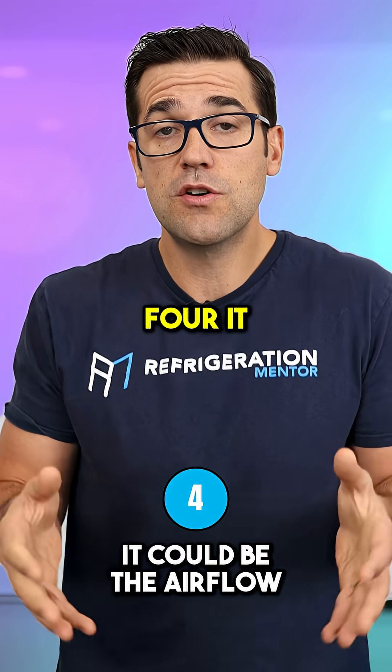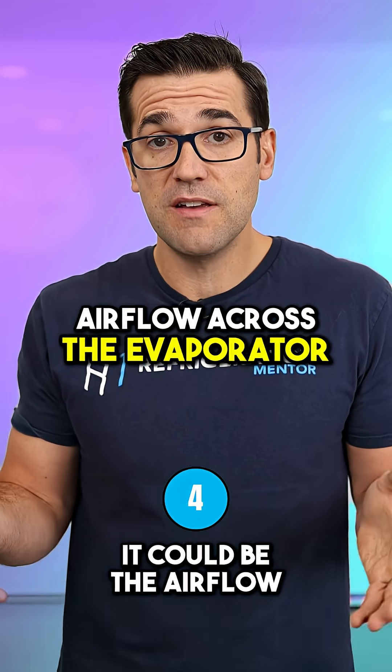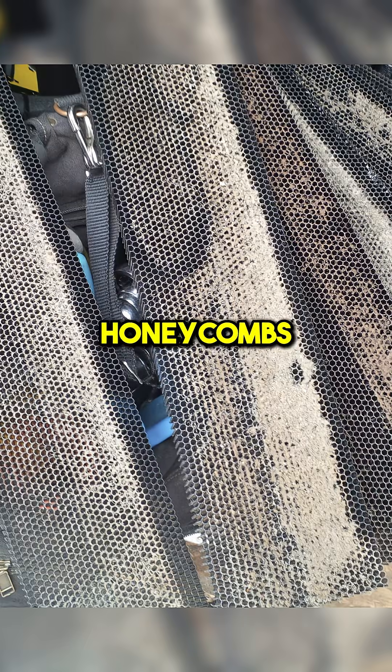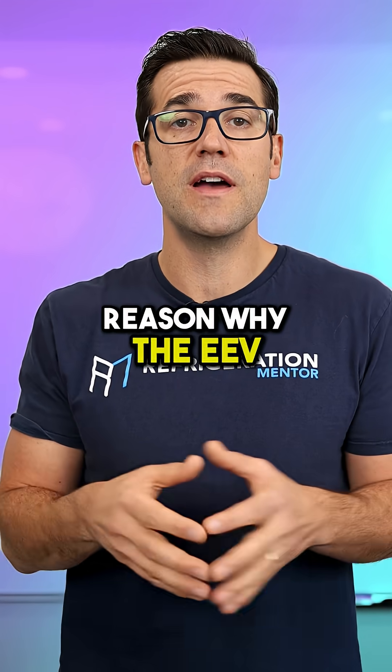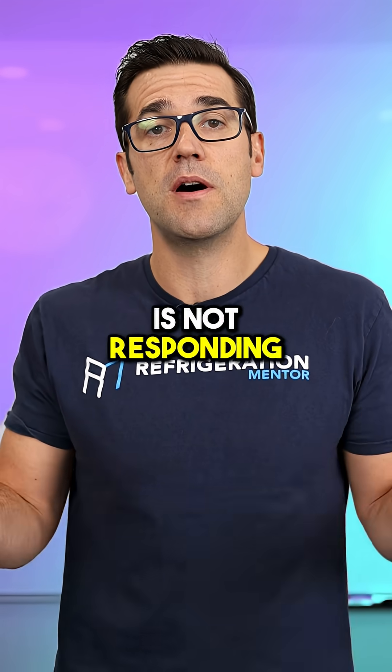Four: it could actually be the airflow across the evaporator. You could have dirty honeycombs, dirty baffles, or a frozen-up coil — and that is the reason why the EEV controller is not responding correctly.